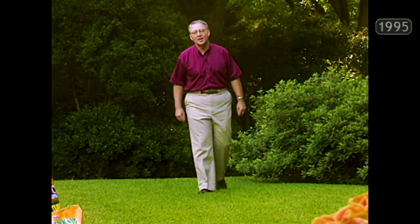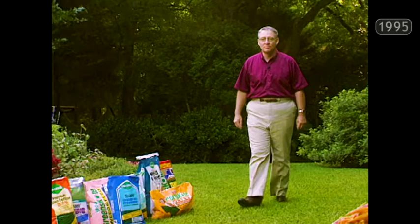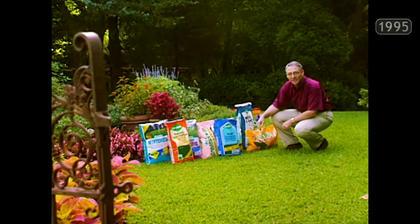Hi, I'm Neal Sperry. Welcome to Our Home Landscape. We're really happy to have you as our guest today. What you're about to see is a visual message dedicated to helping you have the best in Texas lawn grass. I'm especially pleased to tell you that it is sponsored by Purcell Industries, the folks who bring us Polyon-encapsulated fertilizers, the state-of-the-art in time-release lawn foods.